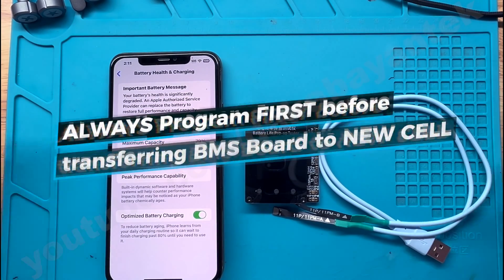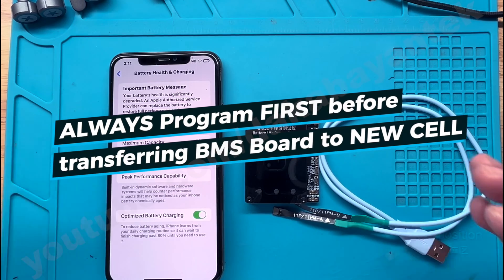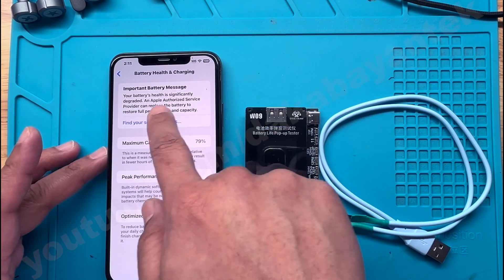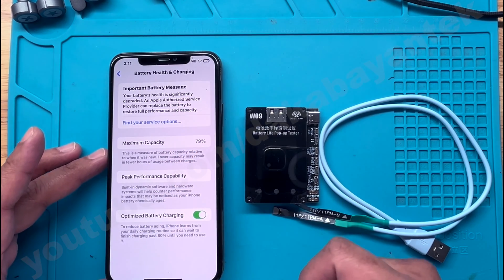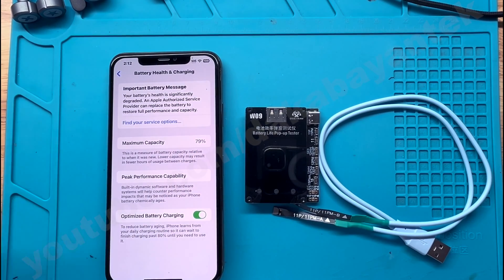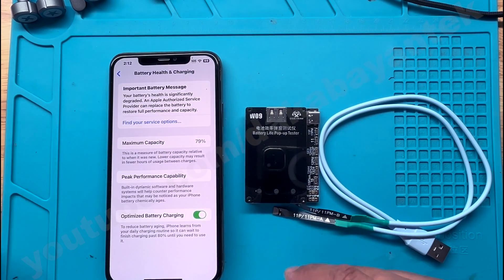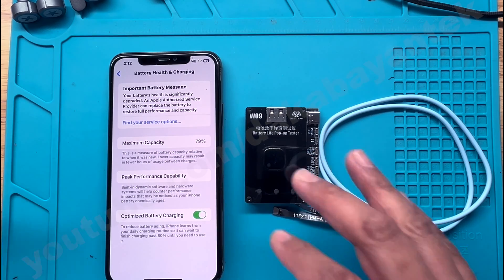Before I transfer the BMS board off the original battery, I try to program everything beforehand so that I will eliminate the issue where it says 'important battery message' and will show up at 100%. That's what I learned from my previous experience programming those tag-on flexes. What's good with the W09, as per the previous video, is that it's easier for me to program and remove this.